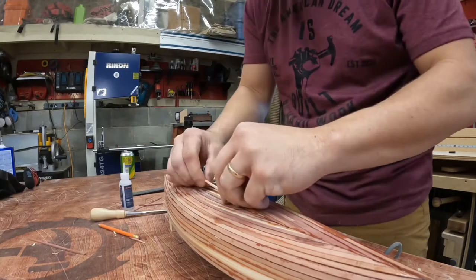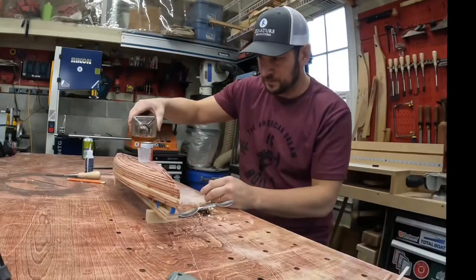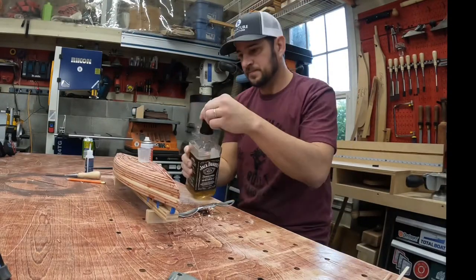And here I am gluing in the whiskey plank. And to celebrate, I took a one-eighth shot of Jack Daniels. Cheers!